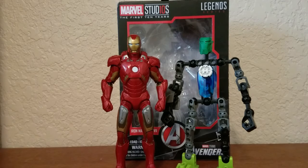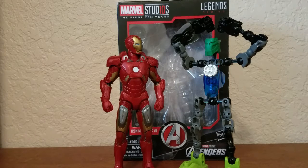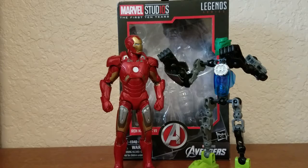Last but certainly not least, here he is next to me! Oh my — no way — I'm face-to-face with Iron Man! Okay Iron Man, you gotta see my suit. I promise I am not copying anything from you — I made the suit all on my own.